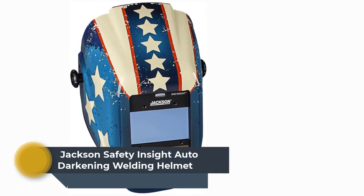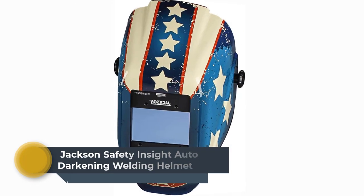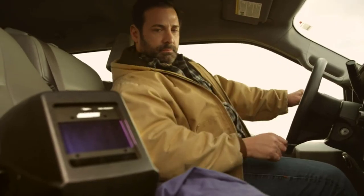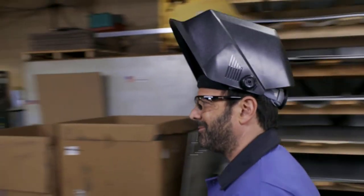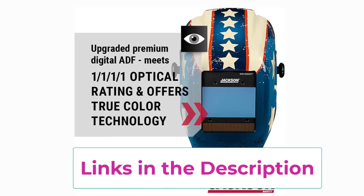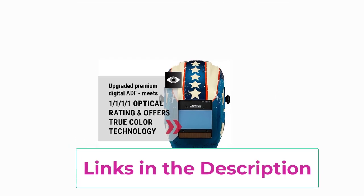Top 1: Jackson Safety Inside Auto Darkening Welding Helmet Updated Model. This Jackson Safety lightweight inside welding helmet with a stars and amp scars design is built with four sensors to reduce possible blockage. Newly updated with industry-leading 1-1-1-1 optical clarity and true color best viewing. This ADF helmet has a viewing area of 3.94 inches by 2.36 inches and offers optimal vision during all stages of the welding process, without having to lift its hood.